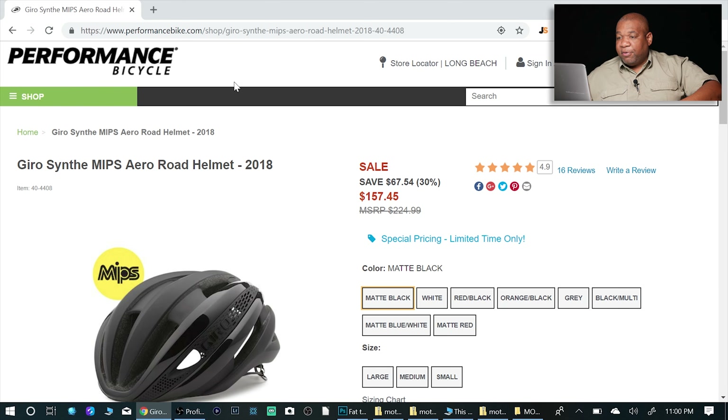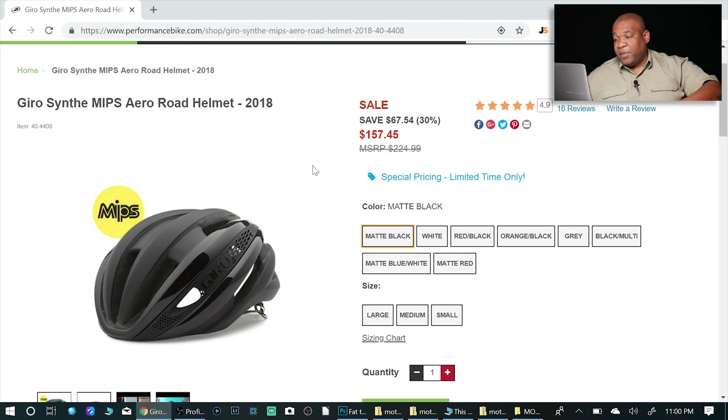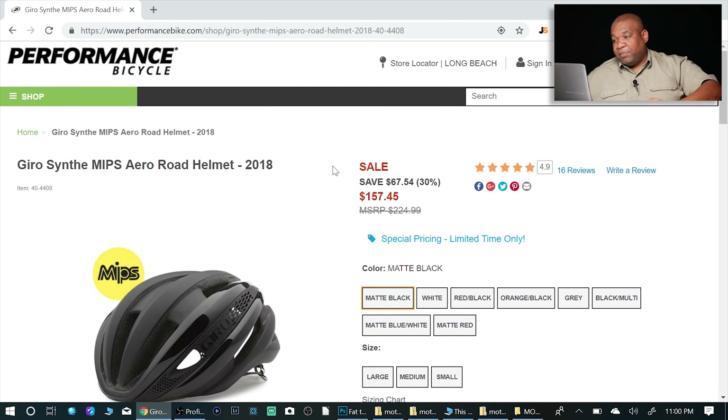What's going on everybody? David here. Today I want to show you something I picked up. I got a new helmet. It is the Giro Synth MIPS and I want to just talk about the deal that I got and I just want to tell you if you guys are in the market for a helmet, this is definitely a helmet that you should consider.